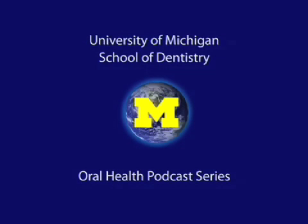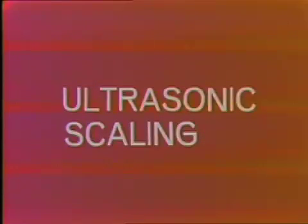Welcome to the University of Michigan Dentistry Podcast Series, promoting oral health care worldwide. Today I'm going to talk about the design and use of ultrasonic scalers for prophylaxis technique.